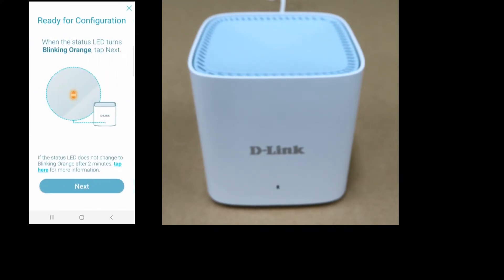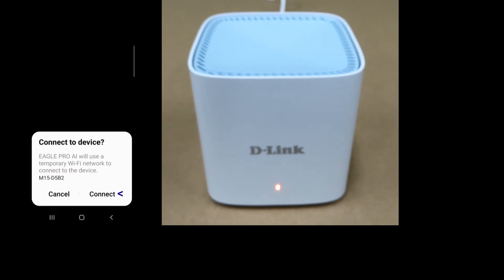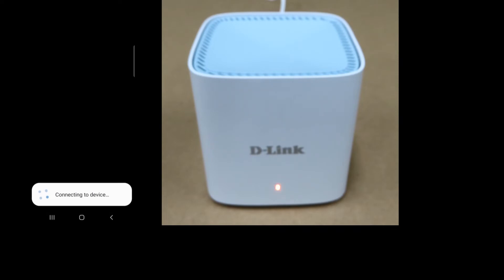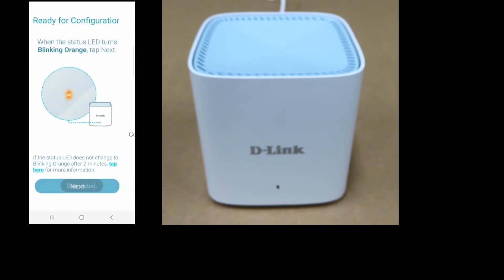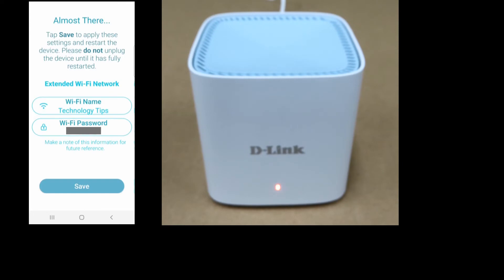The status LED needs to be blinking orange. If you need to reset the M15, please refer to our video on how to reset the M15 Mesh System. It is blinking orange — go to next. Select connect. We'll save the settings for the extended WiFi network using our WiFi name 'Technology Tips' and retain the password. Select save.